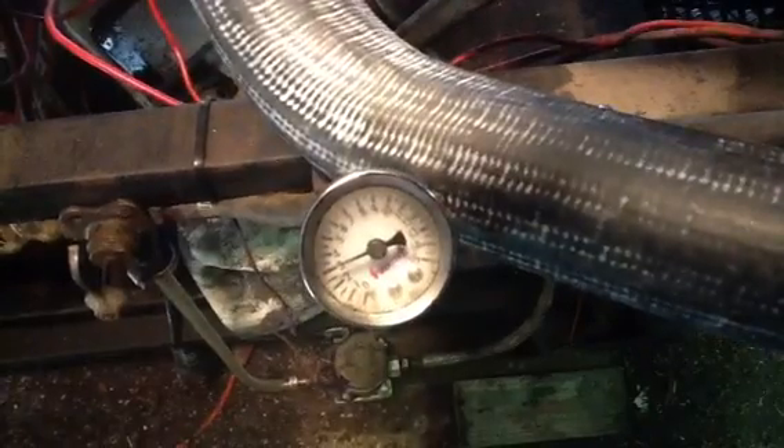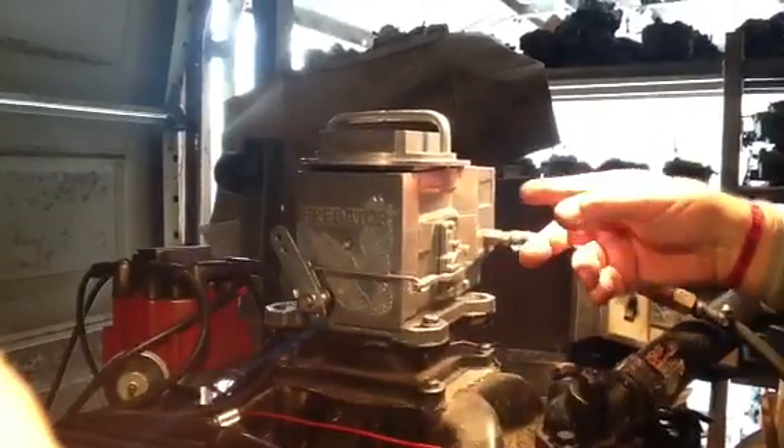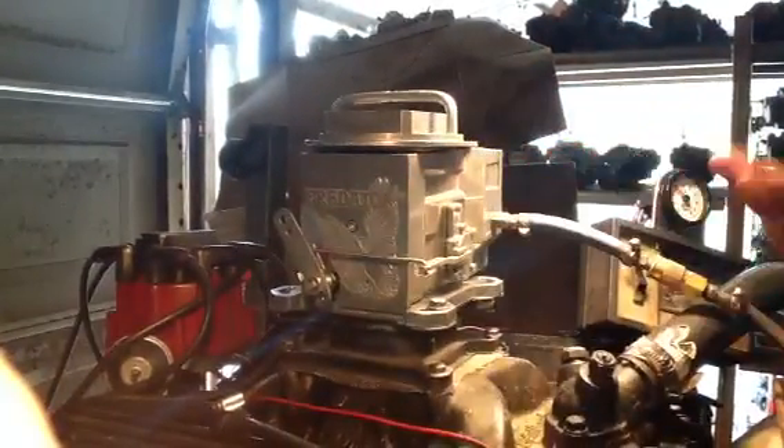Three pounds pressure on the fuel pressure side — that's all you can run, you cannot run any more. These things will run perfect; you just don't monkey with them. Idle speed right here — that's back down to about 850. The mixture screw here — leave them alone.